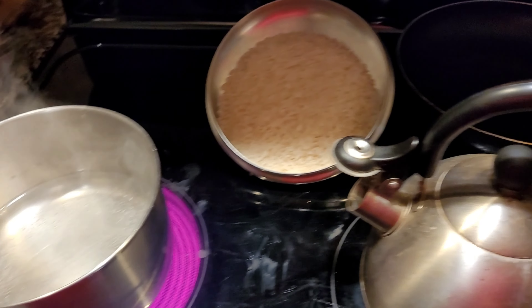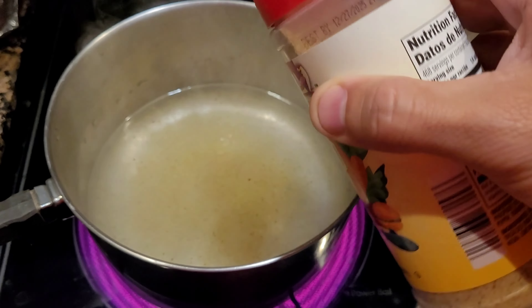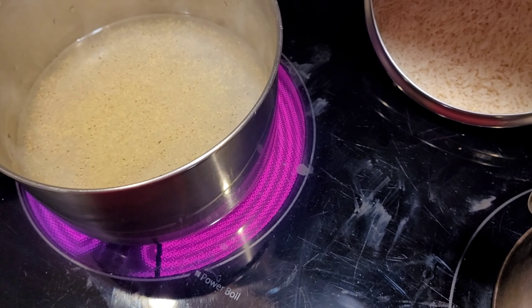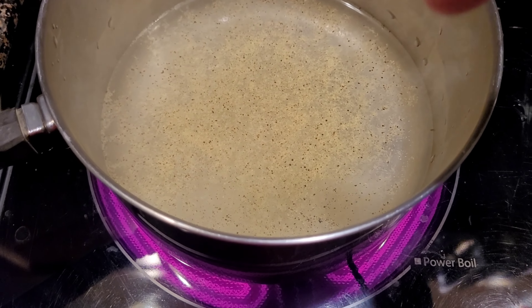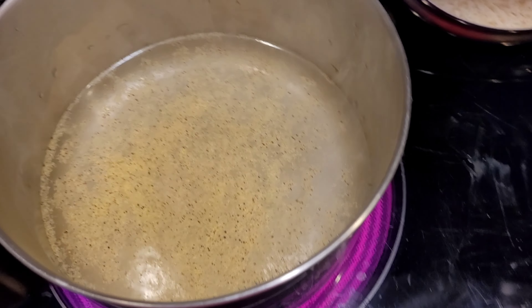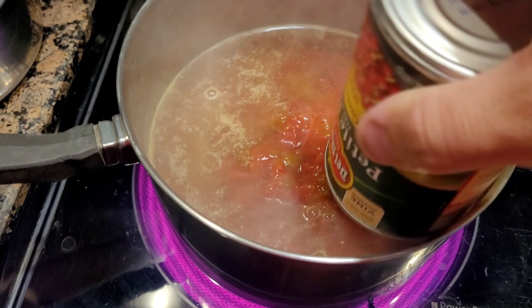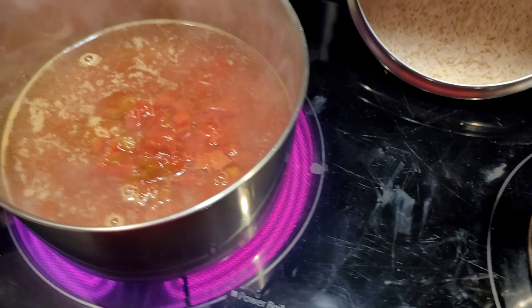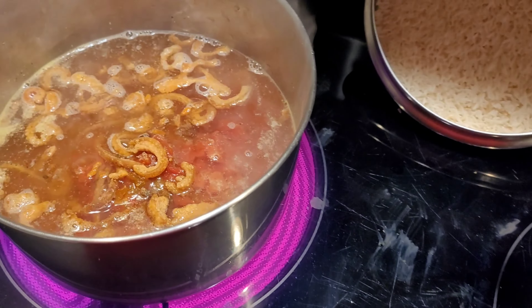Okay, we're getting to the point where I can see little bubbles starting to come up from the bottom — that's been on high. So what we're going to do now is add our Adobo to taste, give it a little bit of salty flavor, not going overboard but just enough. Now we're going to add in the diced tomatoes, and take the pork cracklins — I'm going to put a healthy amount of those in there.